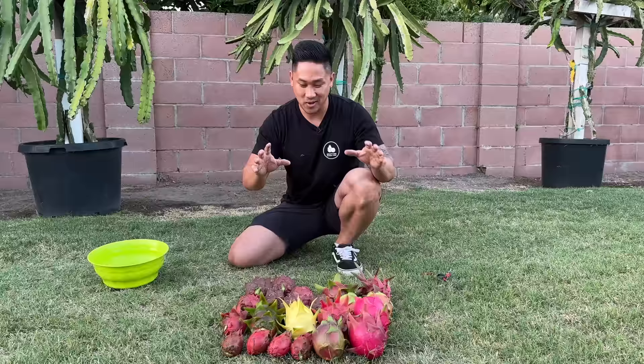Alright guys, I hope you enjoyed this harvest video. If you did, hit that like button. If you have any questions with any of these varieties I harvested today, leave them in the comments below. If you haven't subscribed to this channel yet, go ahead and hit that subscribe button so you won't miss a single thing, and I'll see you guys in the next episode of Crafting Dragon Fruit. Peace.